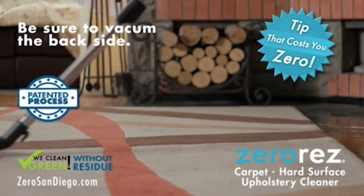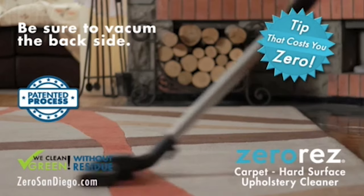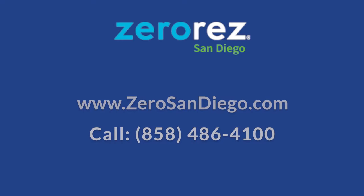Hi, I'm Brian from Zero Res Carpet Hard Surface and Upholstery Cleaner with a tip that will cost you zero. When vacuuming your area rug, be sure also to vacuum the backside. The dirt and dust can shorten the life. When it's time to have it professionally cleaned, we'll be happy to help.